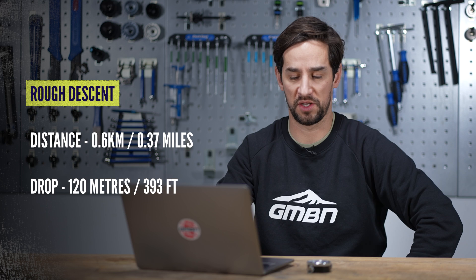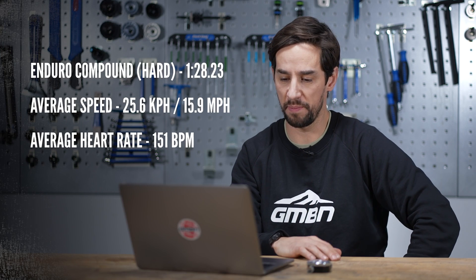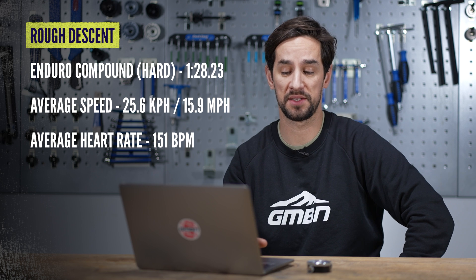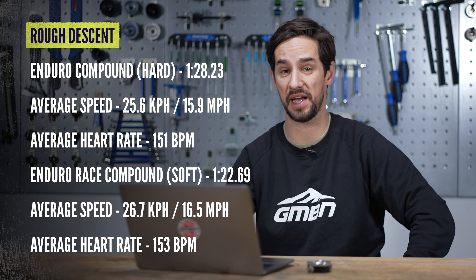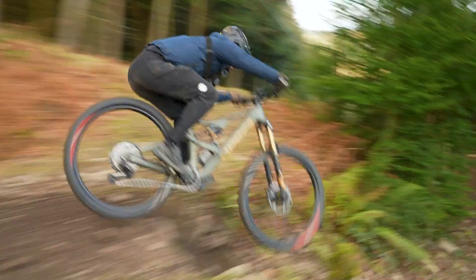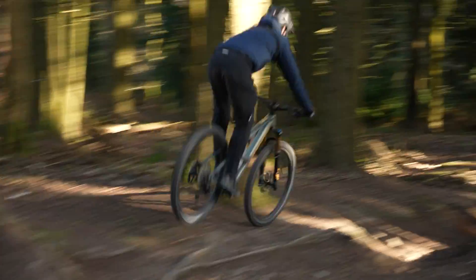The technical downhill is short - a minute and a half, only 0.6 kilometers long, straight top to bottom. It is all about technical skills and definitely how much grip you've got on the track. On the Enduro tires: 1 minute 28, average speed of 25.6 kilometers an hour. Race tires: 1 minute 22, average speed of 26.7. That's a decent chunk - six seconds on that short downhill. I wouldn't say it felt a huge amount different, though you'd probably feel it more on a bigger track with more cornering and harder braking. Not much braking on this one, but soft tires definitely make a big difference for slowing down fast as well.